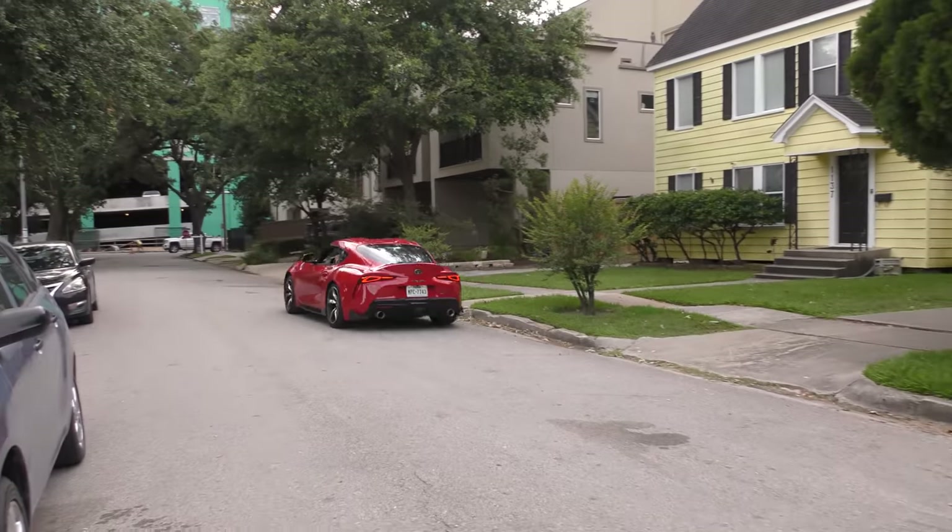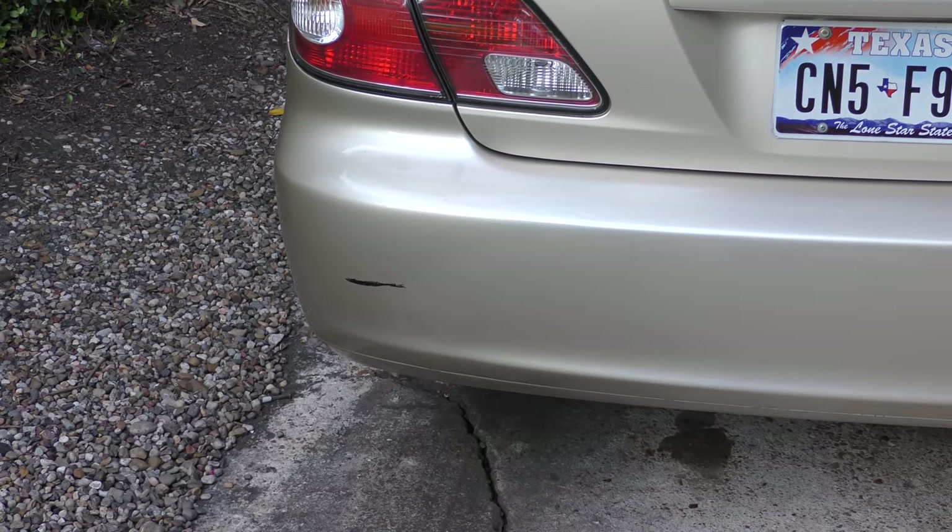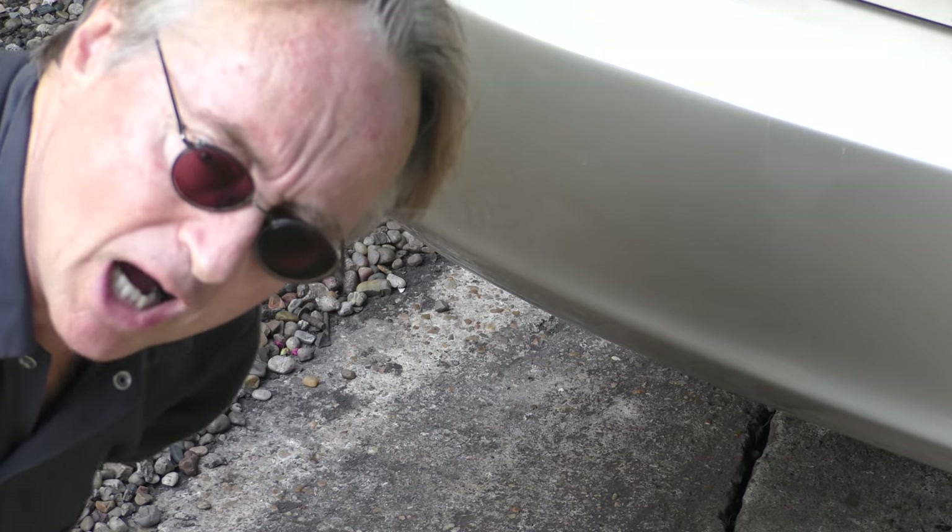Rev up your engines. Don't you hate it when some slob scrapes your car in the parking lot? Look at that beautiful car — annoying, someone scraped it. So I'm going to show you how to fix it so it's looking almost good as new.